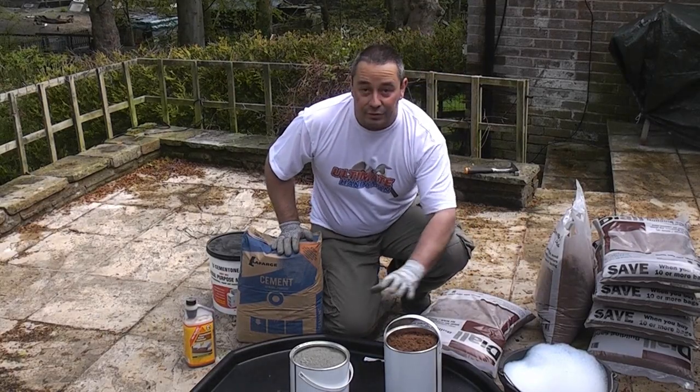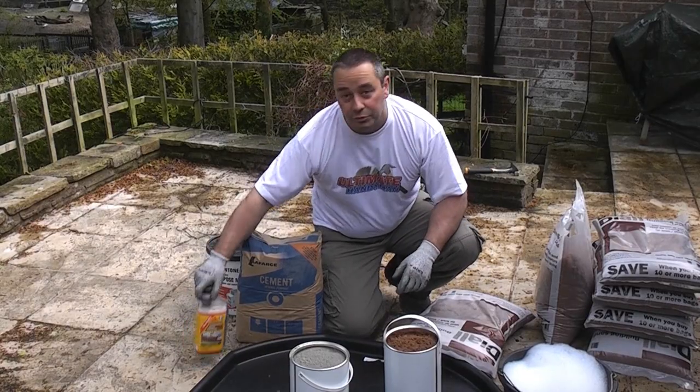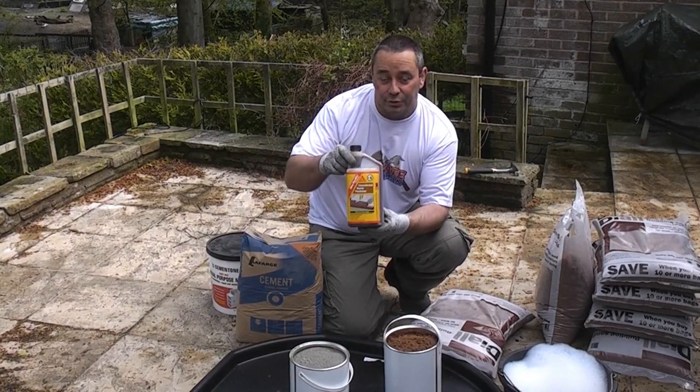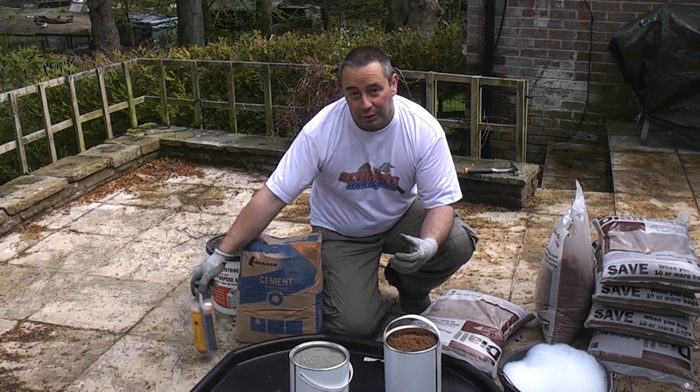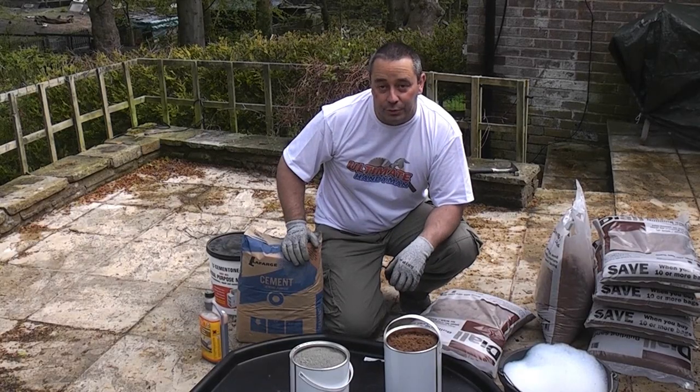As well as the sand and cement we need some clean water. I've got the clean water there in a bucket ready and I've also added some plasticiser to the water. That will entrap air in the mix and it will make the mortar easier to use when they come to do the job.